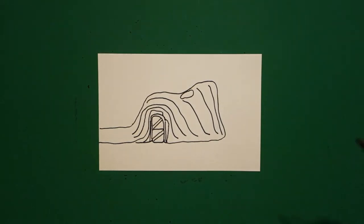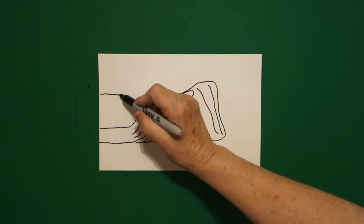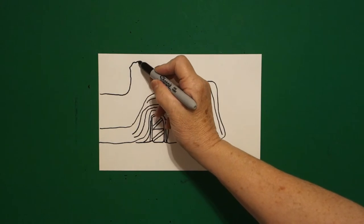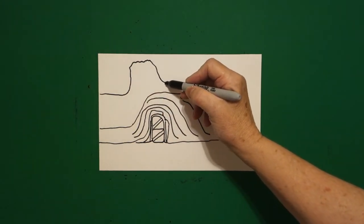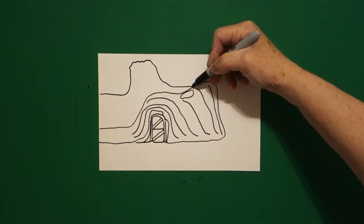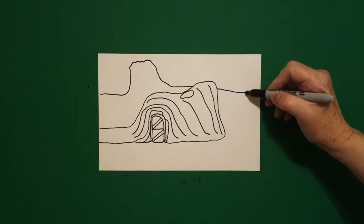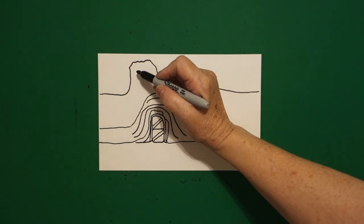Come over here on the left, and we're just going to draw a slightly curved line over, curved line up, slightly wavy line over, curved line down, keep going, it crashes into that, jump over, curve line off the page.